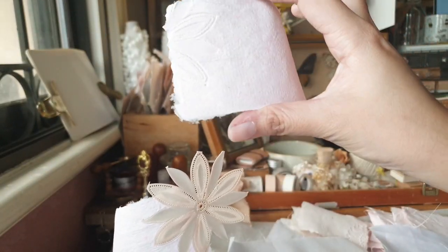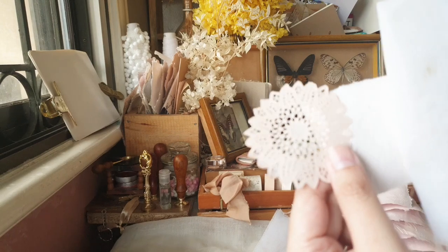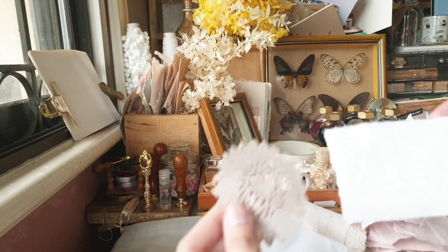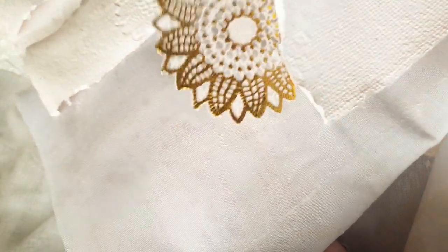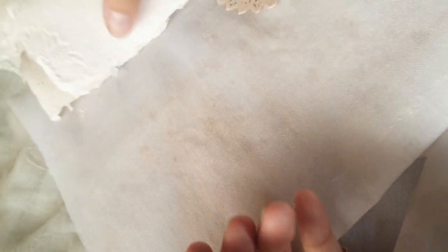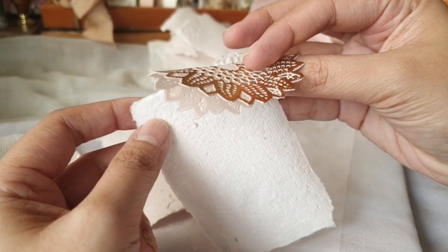Of course, this part is the most satisfying of them all — when the prints get revealed. The papers on my couching sheet tend to warp inward a little. If you want to get rid of that, you can just put them under a heavy book or something heavy with a flat surface and leave them there overnight, and they will flatten out.